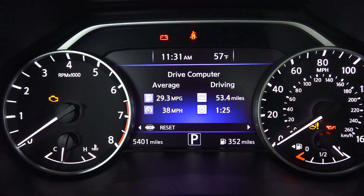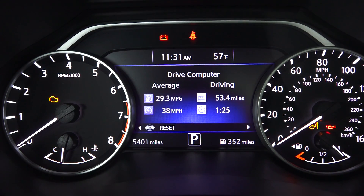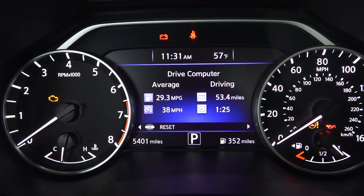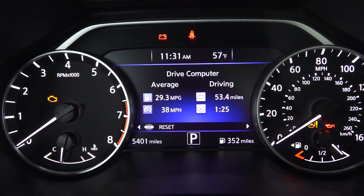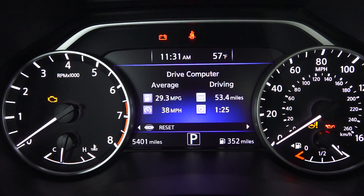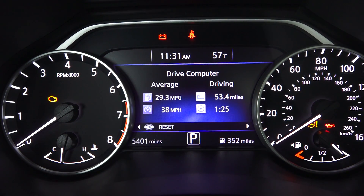The fuel economy test course was approximately 53 miles, primarily highway with some city and hills mixed in. The vehicle is rated 21 city and 28 highway, and it achieved 29.3 miles per gallon on my test course. This generation actually gets 20% better fuel economy than the previous generation Murano, thanks to reduced weight, better aerodynamics, and engine and transmission tuning.